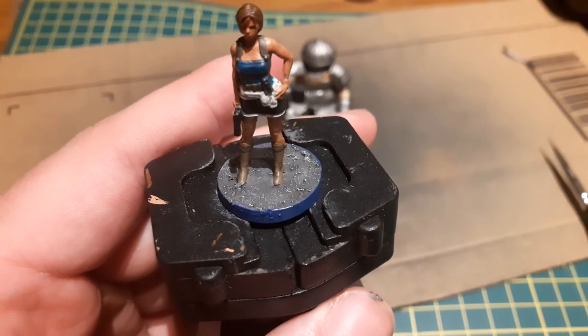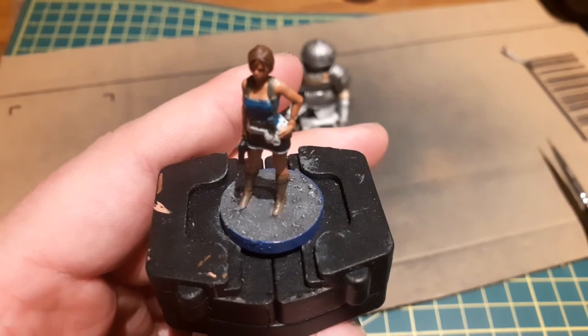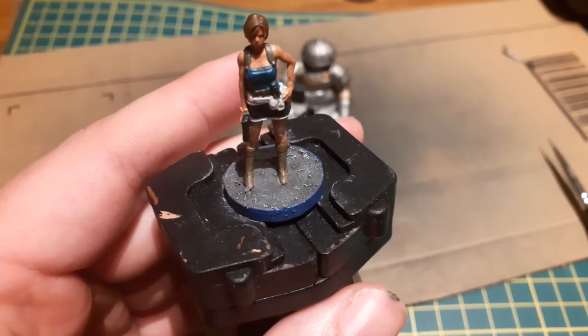I feel this is a great way to simulate the ash and rubble of a burning Raccoon City. I finish it off with a blue band around the base, as she's one of the good guys.